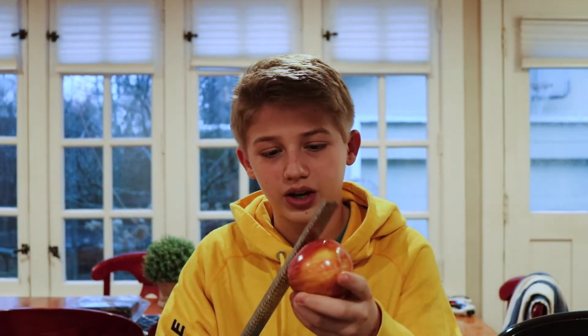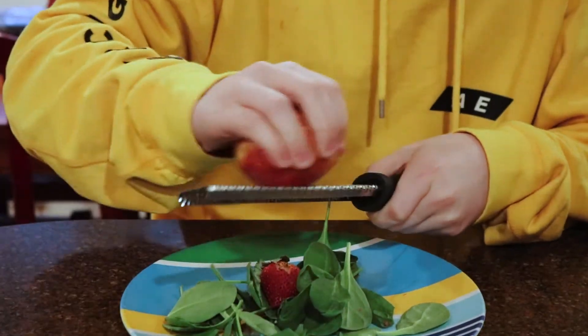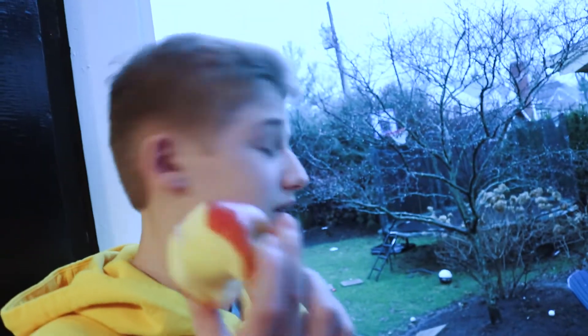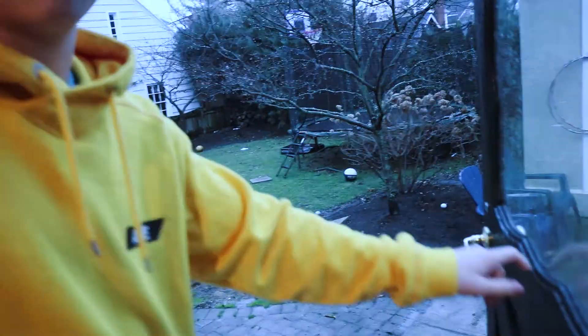That is life hack number three — it's a pretty good one. Okay guys, so for this next life hack we are going to be doing a very popular salad topping in Asia. We got an apple and a cheese shredder — and it's not doing anything. Well, you guys know what happens to the bad life hack apples.